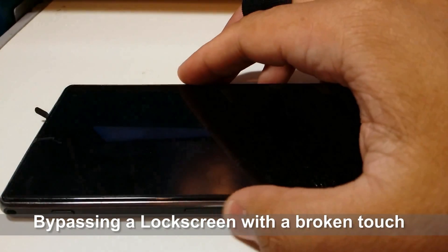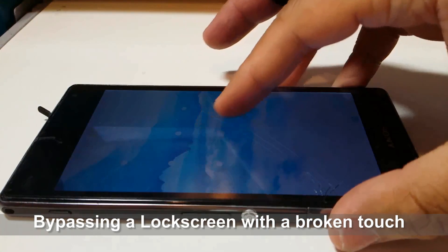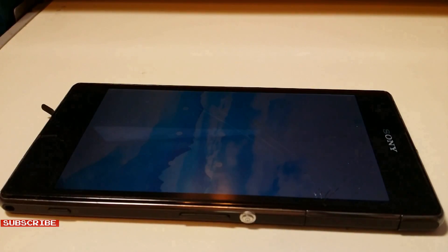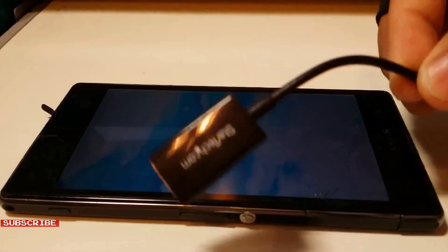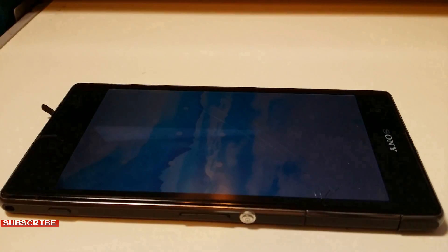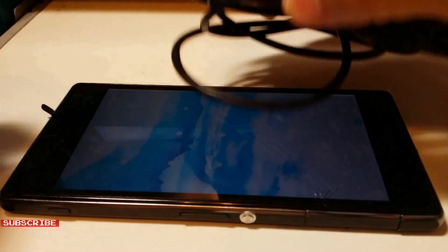For this video I will show you how to get past a lock screen of a phone with a broken, unresponsive screen. You only need two things: a micro USB on-the-go cable — it was $4 on Amazon — and a USB mouse.